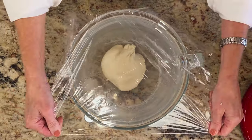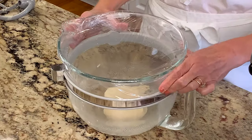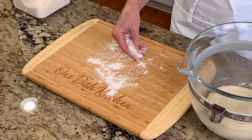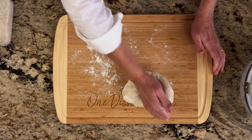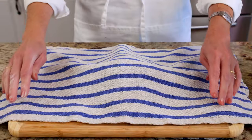Remove the mixing bowl from the machine and cover it. Allow the dough to rise to about twice its size, which takes about an hour. Then turn the dough out onto a floured surface and knead it four to five times to expel the excess gas and redistribute the yeast. Cover with a dish towel and let the dough rest for 10 to 15 minutes.